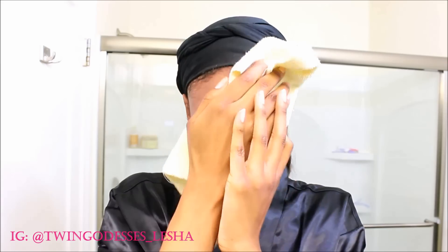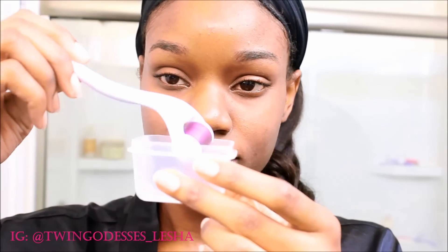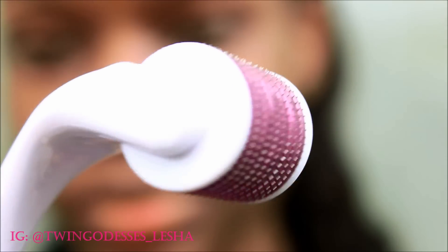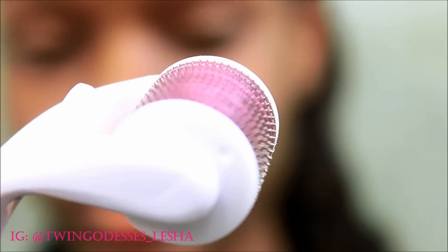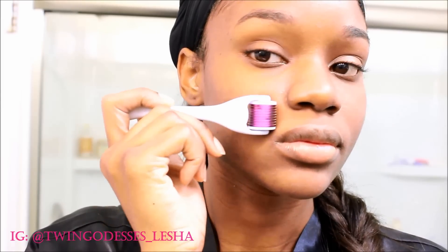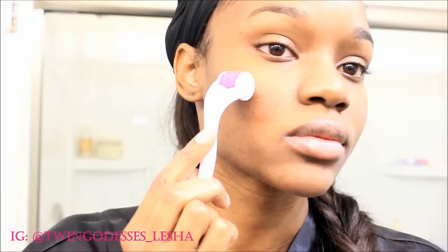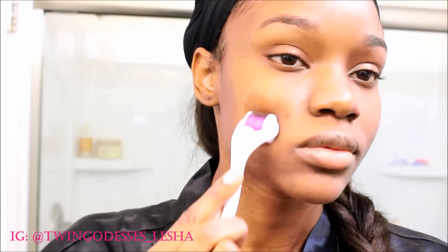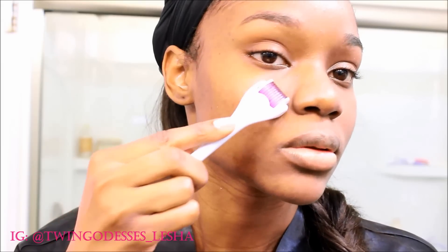Use either a paper towel or a small clean towel to dry your face. Here's the derma roller again — these are micro needles all over the roller, 540 needles, and my needle size is 0.25, the smallest size. What you want to do is place it on your face and go back and forth about three or four times — up and down, side to side, and diagonally like I'm doing here.